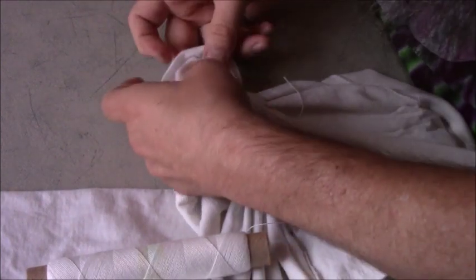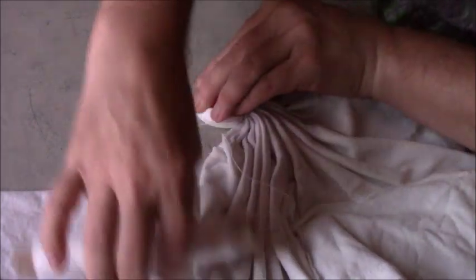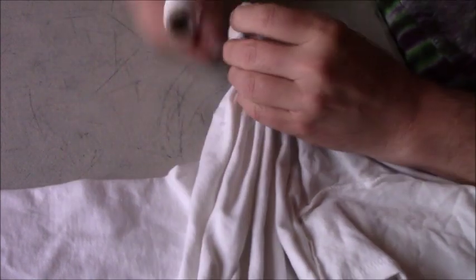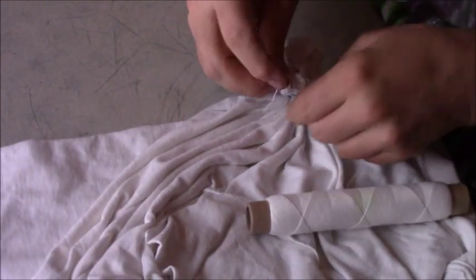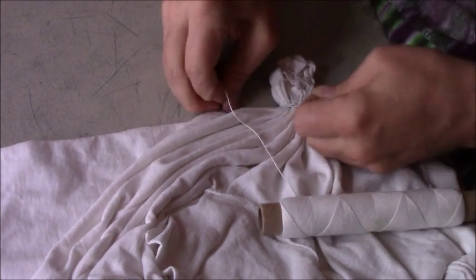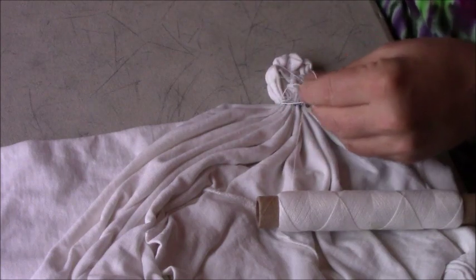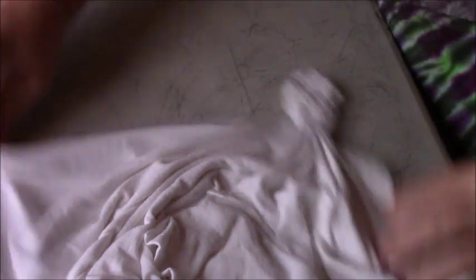I usually like to go ahead and scrunch up the middle part — whatever I've done — just scrunch that up a little bit. Since I'm still tied right here, I can just wrap that around a couple more times to gather it up and then tie that off in the same place. When he showed me a picture of what he wanted to do, he had a spiral around the trefoil.